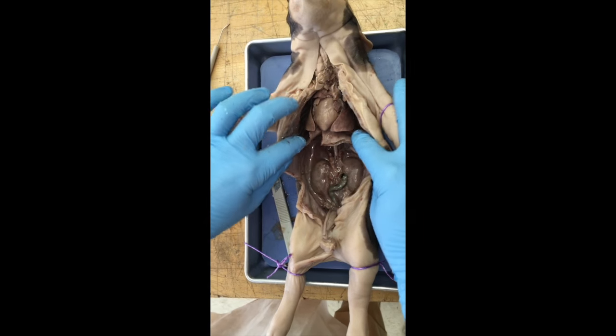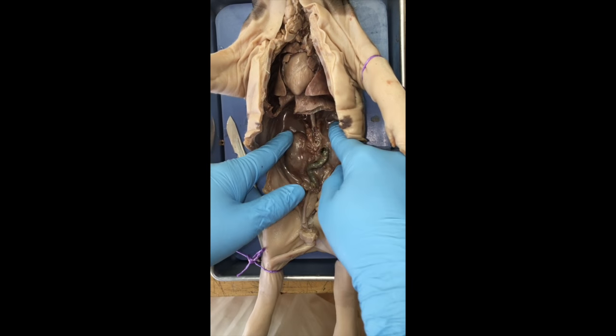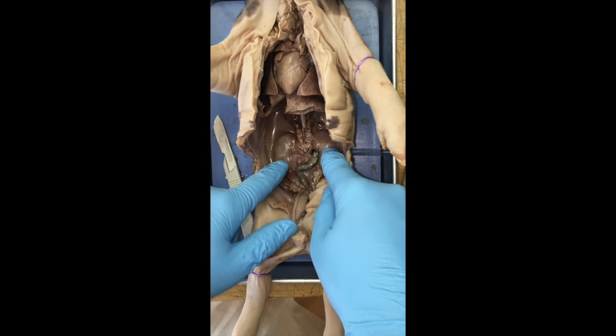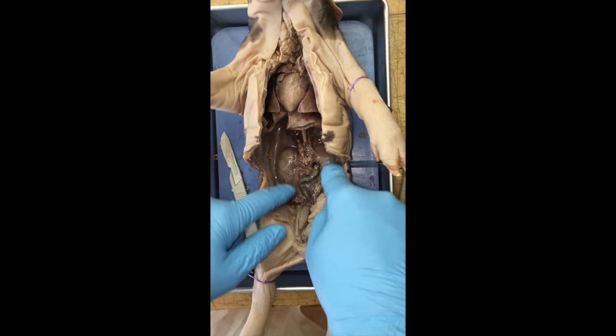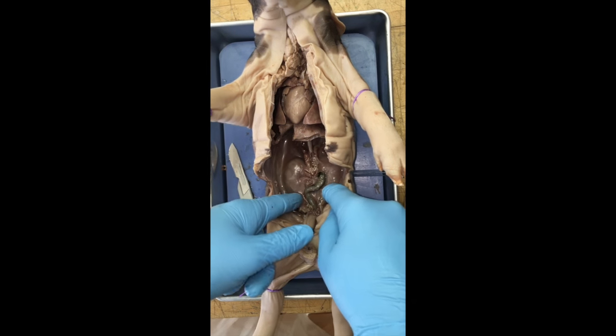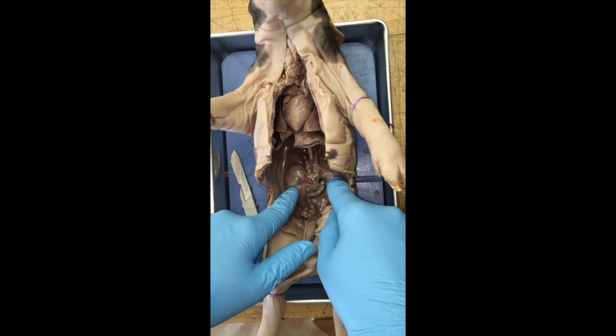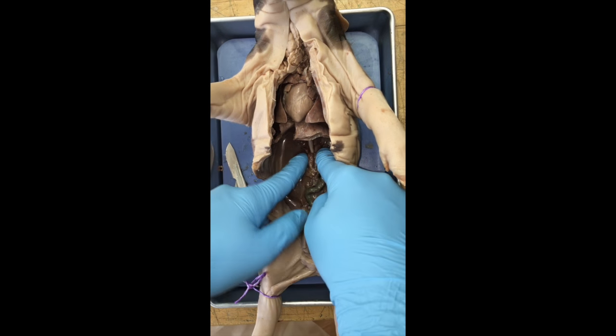If you look down below where we just took the digestive system out, you can see two bean-shaped structures — these are the kidneys. The kidneys are what filter out any waste from the urinary tract. A lot of people might think those were the testicles, but those are the kidneys located on each side of the backbone.